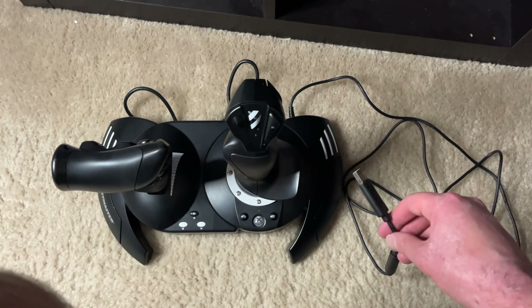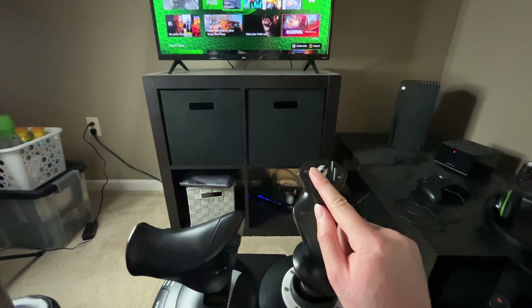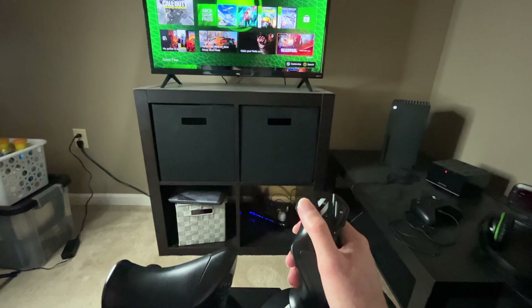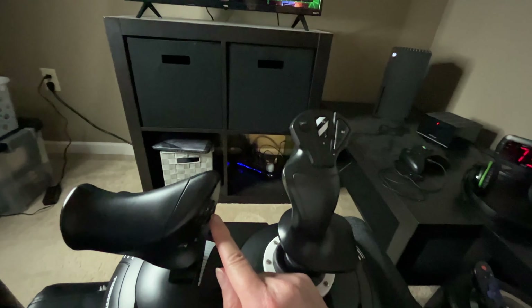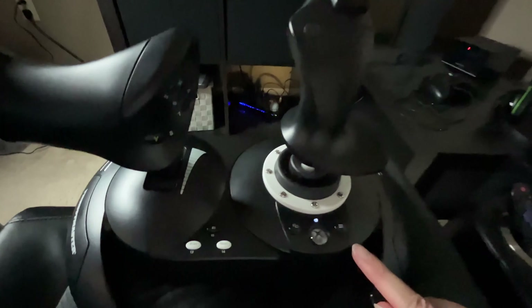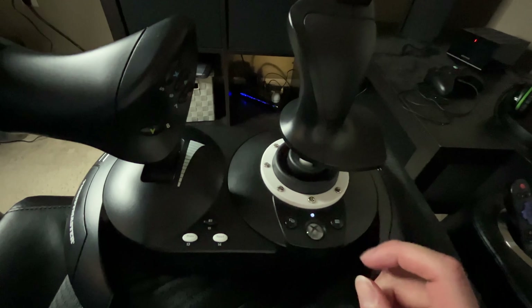We're going to connect it to the Xbox Series X. You connect it to the front of your Xbox. What's cool is that this little thing called the hat switch is basically your D-pad — so left, right, up, down. You're going to have to hit that green button to select your stuff. And if you can see, the lights above the Xbox button are glowing, which lets you know it's connected and it's on.